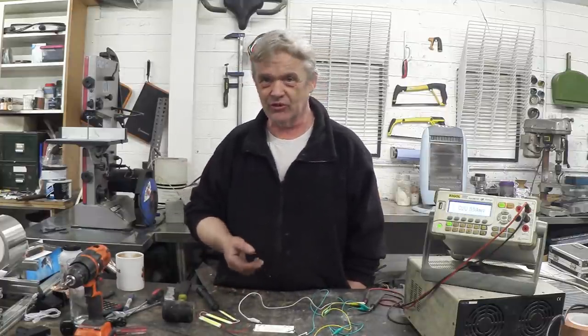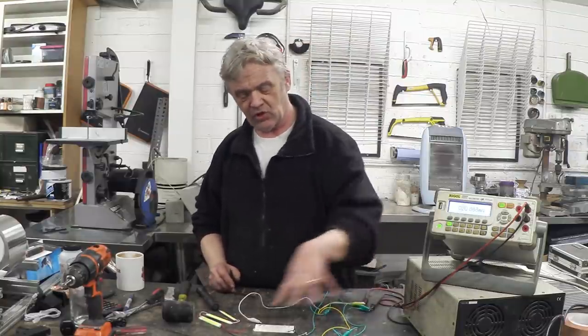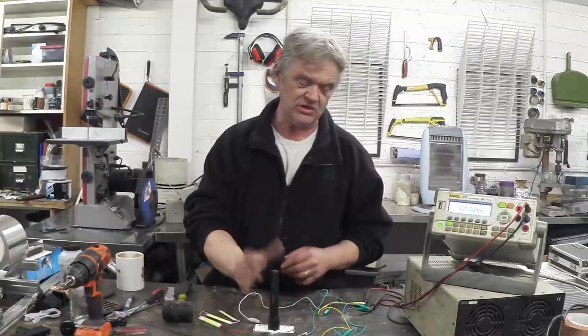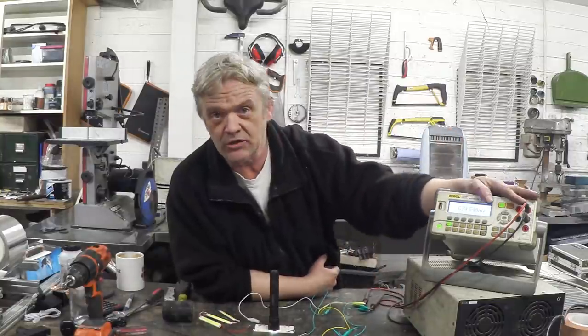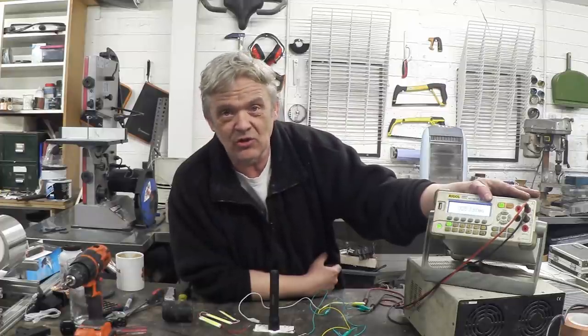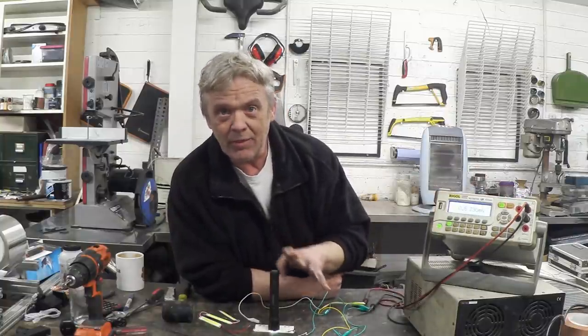We've got a voltage out of it, but you can get a voltage by sticking two nails in a lemon. The real question is: is it generating actual power? Can we charge something with it? I've connected a 1,000 microfarad, 50-volt capacitor in parallel to the board, and we're going to shine a light on it. We can see the voltage going up — it's charging the capacitor, because we're measuring the voltage across it. So we're getting real power out of it. Obviously it's not very much, but a standard solar cell wouldn't do very well indoors under fluorescent lights with rain outside.